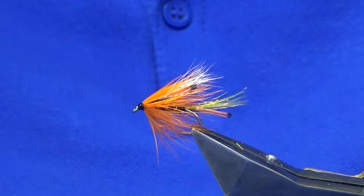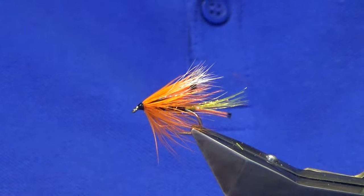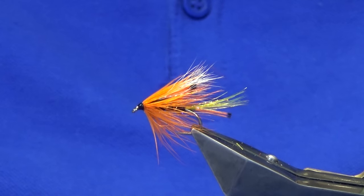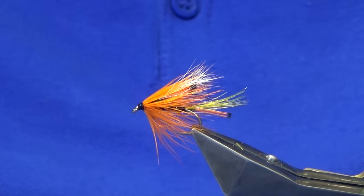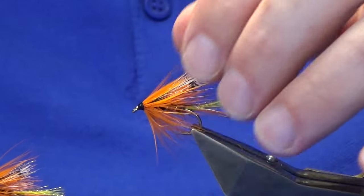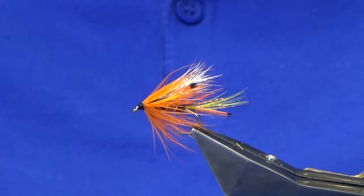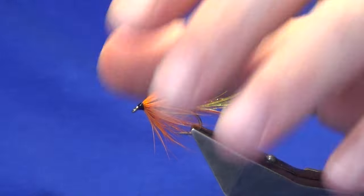That's the Jaffa. I've seen it tied without the squirrel in the wing and without the flash — so that's what I know to be the Jaffa, but there's probably a couple of different variations like every pattern. There's its wee brother there. It'll fish well for salmon and even trout — maybe a wee fly for trout too. Tie a few of those up and hopefully they'll bring you a few fish to the bank.